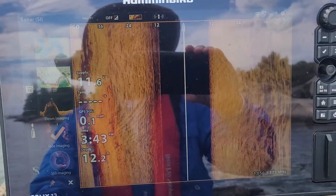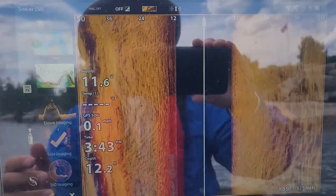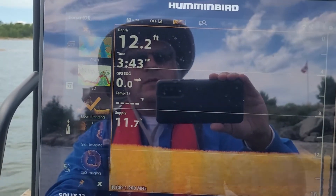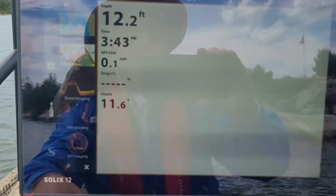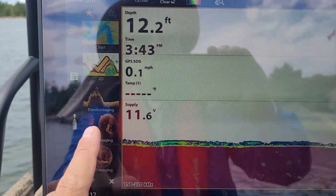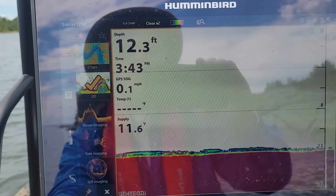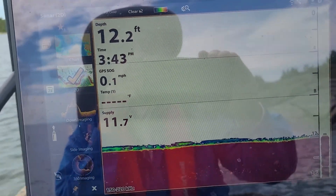So you don't have Mega Side Imaging capability when you're using your rear gas engine. When you switch to down imaging, that is using the rear transducer, and same with 2D imaging — it is using the rear transducer as well. It's only the side and 360 imaging that uses the Mega 360 transducer.